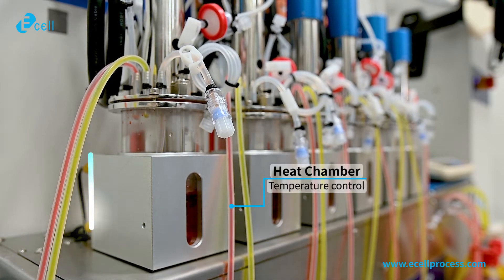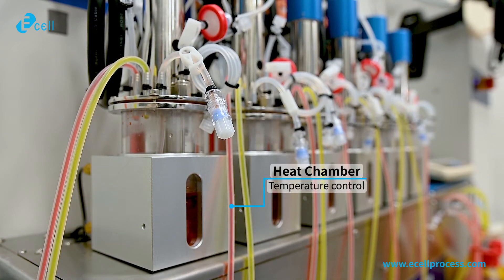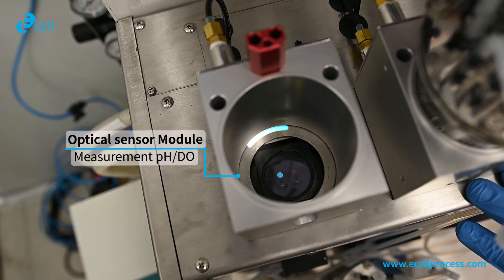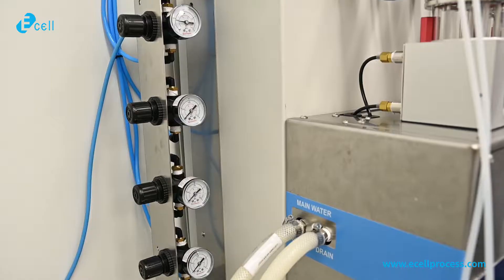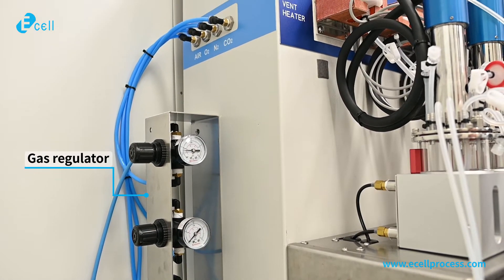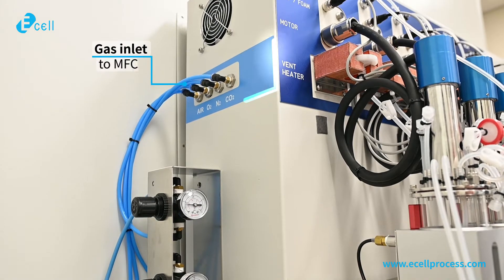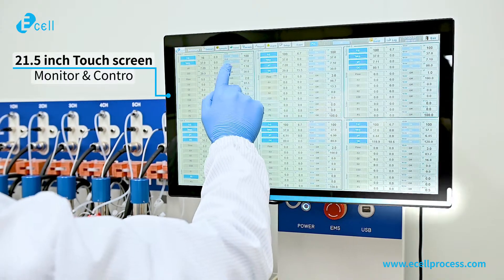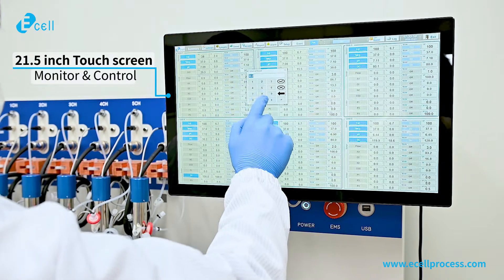Heat chamber for vessel temperature control. Optical sensor measurement module for measuring the current value of pH and DO. Gas regulator for individual gas supply to MFC. 21.5-inch touchscreen monitor to monitor and control all parameters.